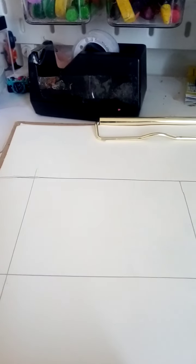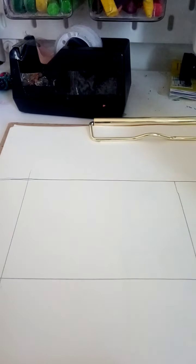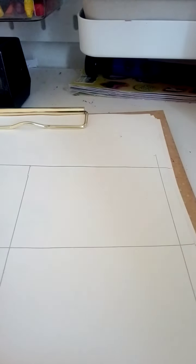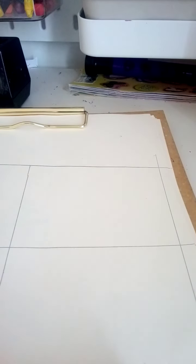Hi guys, I'm gonna show you how to make three different types of anime eyes. So let's start from the side. I am very sorry if you can't see — I don't have a phone camera holder, so I am very sorry. But don't forget to like and subscribe.